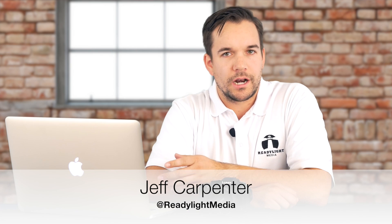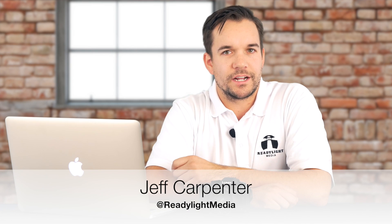Hey everybody, my name is Jeff Carpenter and I'm a photographer and videographer based out of Nashville, Tennessee. A couple days ago I posted a video where I discussed some of my first impressions of the brand new Panasonic Lumix G85.